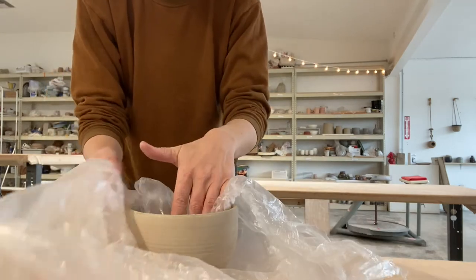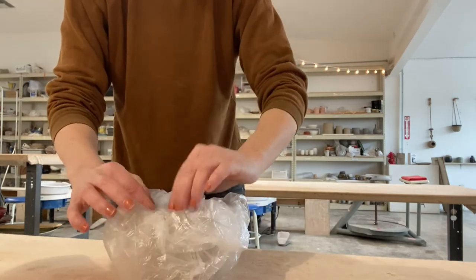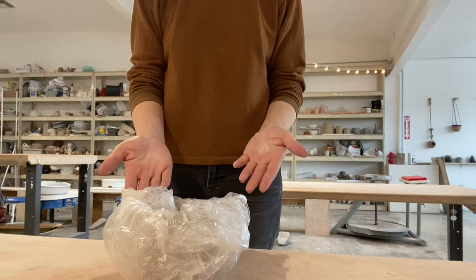Just tuck the plastic inside to seal it up, and you can put another piece on top if you think it needs it. And there you go. But wait — you're not done.